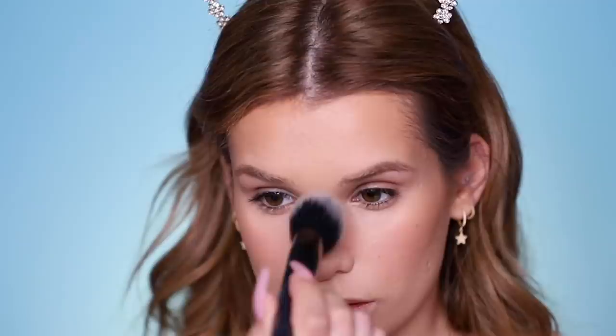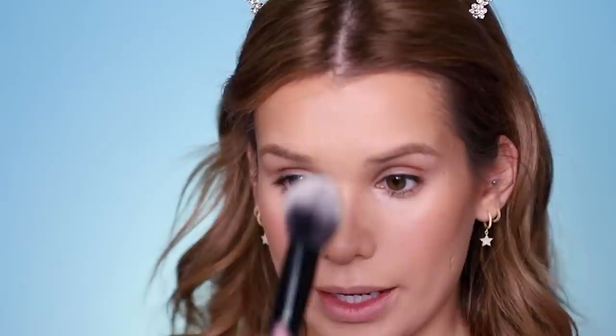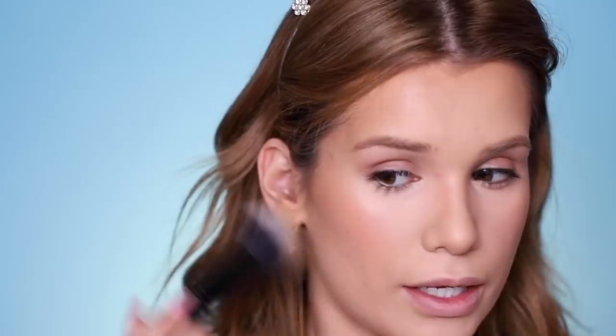Next we have brand new setting powders from Jouer — the Soft Focus Hydrate and Set Powder. Let's try the shade Light on my T-zone where I get really shiny. I do have oily combination skin, so I get shiny in the center of my face and dry patches everywhere else. The shade Light does have some color — if you're fair-skinned I'd recommend going a shade lighter. It's doing a great job of setting without completely taking away shine, so it still looks natural, and it's filling in the texture and bumps on my forehead really nicely.